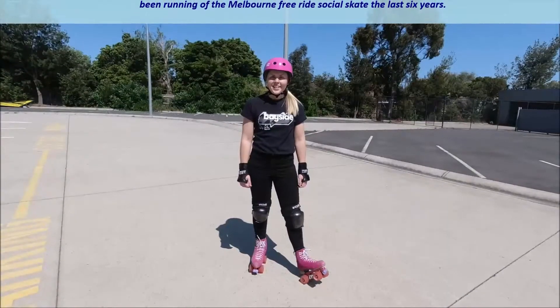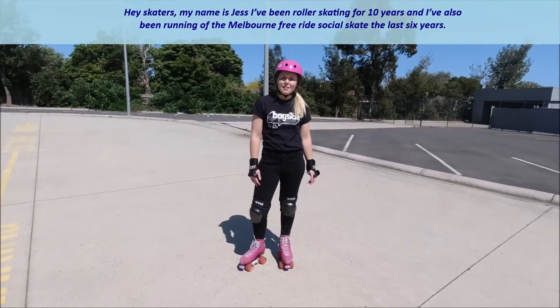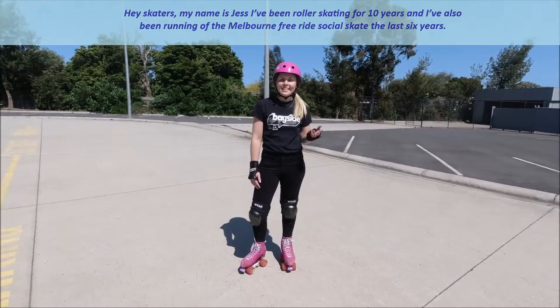Hey skaters, my name is Jess. I've been roller skating for 10 years and I've also been running the Melbourne Freeride Social Skate for the last six years.